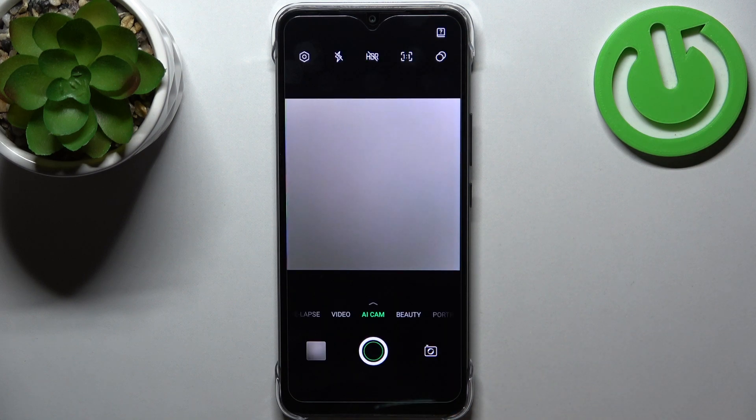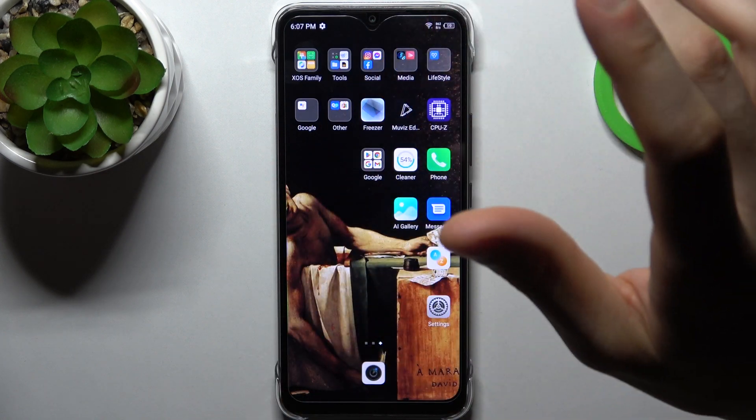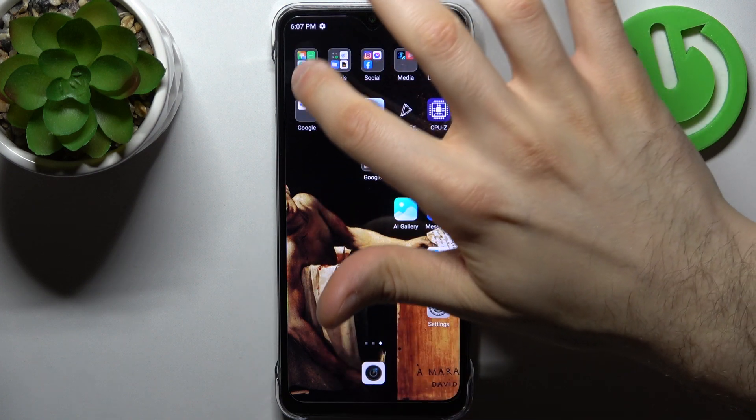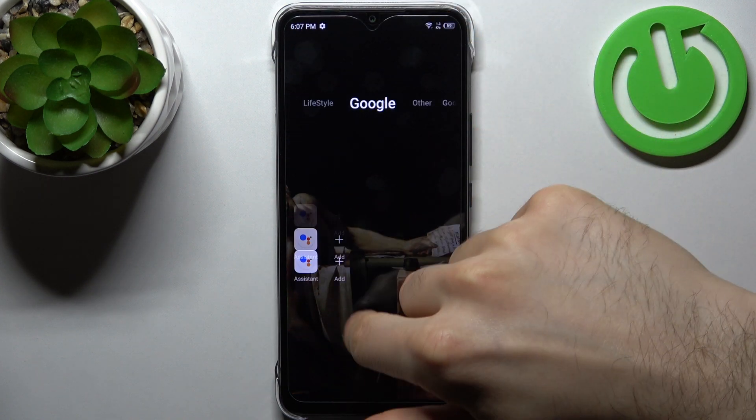So firstly you have to open the camera — wait, no, the camera won't make any difference. You actually have to open the Google application which you have pre-installed on your device. Wait, where is Google?